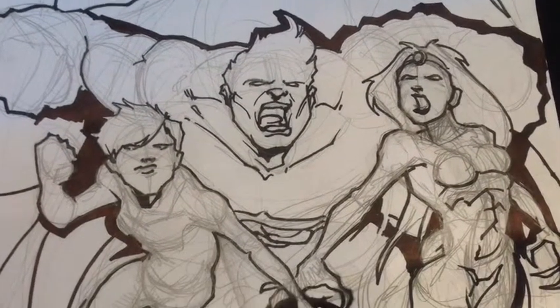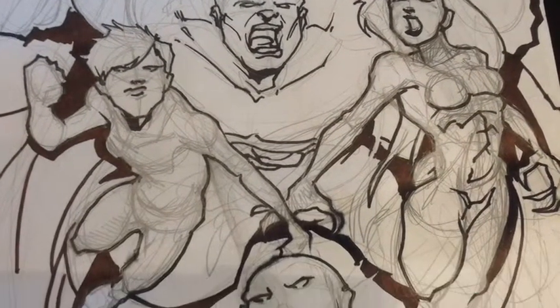In our last episode we created a series of characters. Now it's time to put those characters into a panel that best dramatizes the events described in the story.